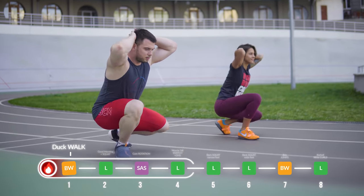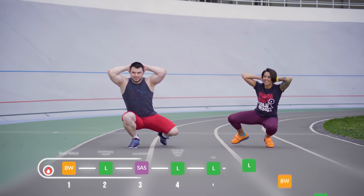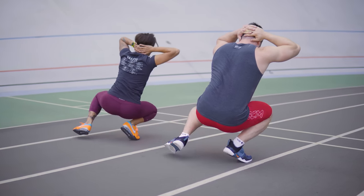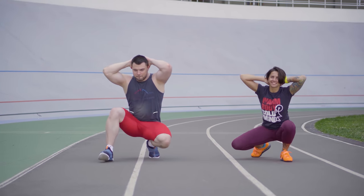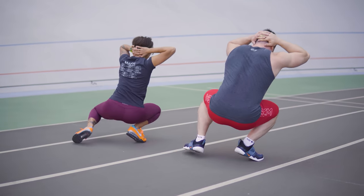Exercise number one – duck walk. My first coach used this exercise for every workout, as it helped to warm up and develop the necessary mobility for weightlifting. For this exercise, sit in a full squat with your stomach between your thighs. Keeping in a deep squat, start moving forward with small steps. Keep your back straight.